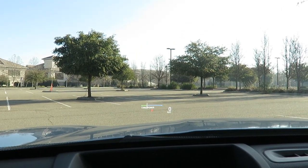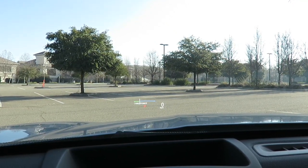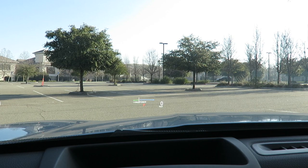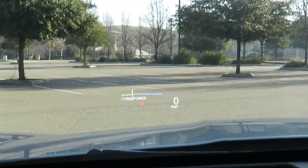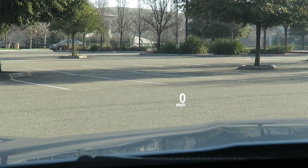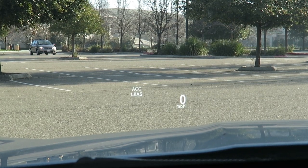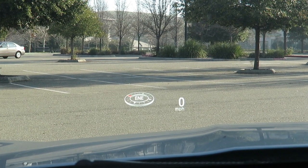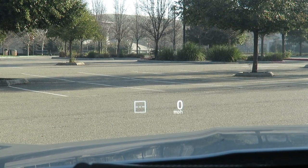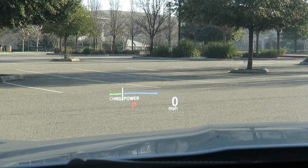I currently have it on power charge and transmission mode — I'm in park at zero miles per hour. You can also show the speed limit when driving. Let's cycle through the modes. This one has miles per hour, lane keep assist, and ACC adaptive cruise control. This one has the compass, speed sign recognition, and your current miles per hour. And then it cycles back to the regular mode. Very simple setup, very easy to use.